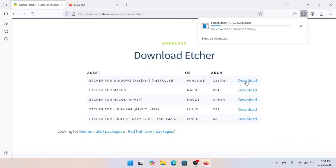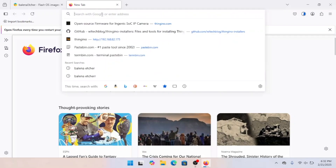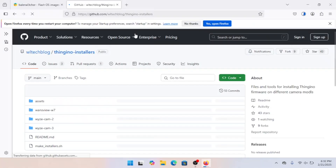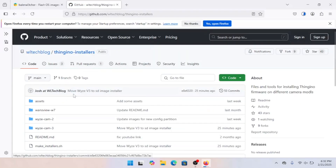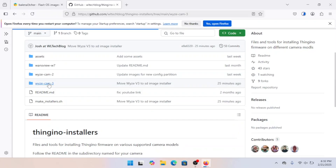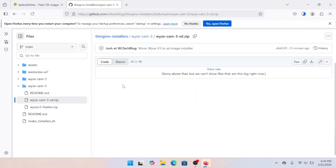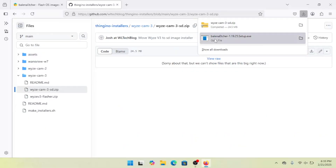While that downloads, let's open up a new tab to my ThinGino installers repo. The link for that is in the video description, so go ahead and click it there. Once you've got it up, navigate into the Wyze Cam V3 folder, and we're going to click on the Wyze Cam V3 SD dot zip. Then over here on the right, click the little download button. One of the nice features of Etcher is that it can handle a compressed image automatically, so we don't even have to unzip our file. So both of these are downloaded — let's go ahead and open Etcher and get started.